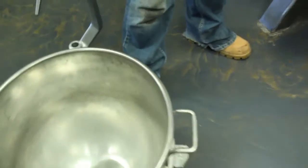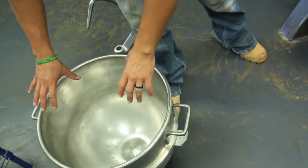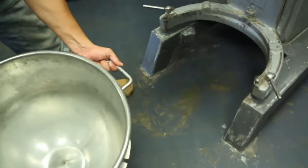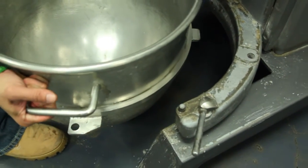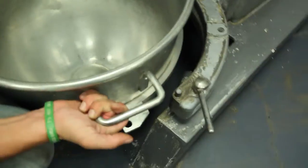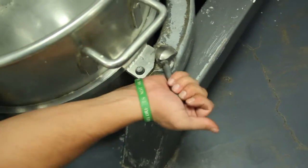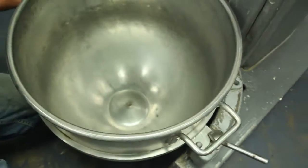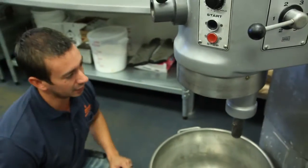First things first, you've got your bowl, and most likely you've already mixed your dough ingredients inside of it. What you'll do is take this bowl and put it right on what's called the yolk, or the arm. Make sure it locks in place — a lot of times these will be too hard to turn on some of the older mixers, but if you can turn them, make sure they're locked in place, just like that.